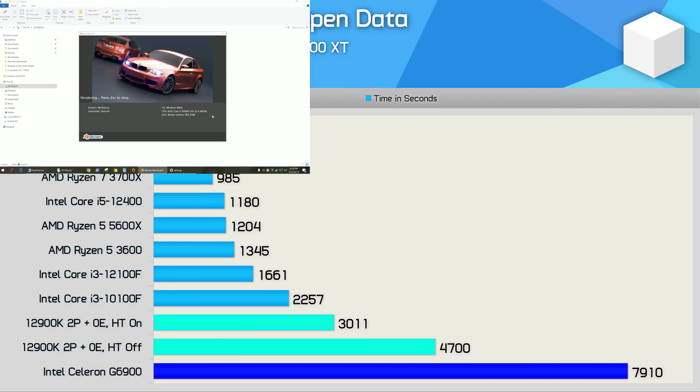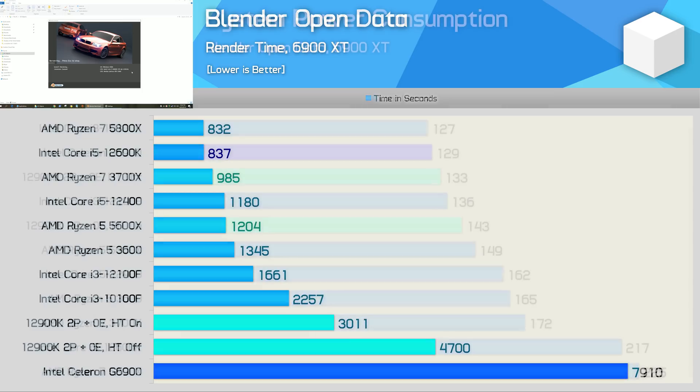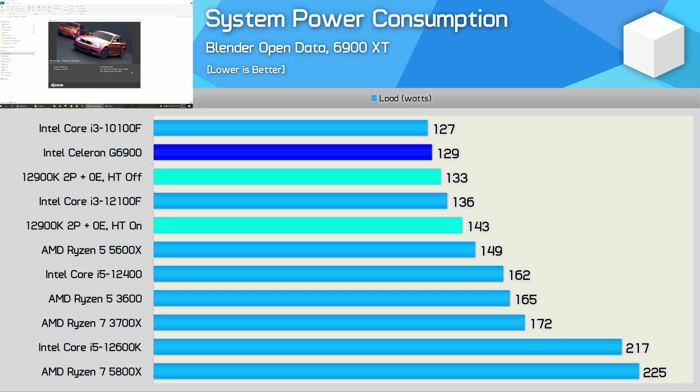The last application benchmark is Blender, and this is a particularly terrible result for the G6900 — the 10100F was three and a half times faster. The dual-core 12900K was almost 70% faster, and hyper-threading boosted performance by a further 56%. Disappointingly, the G6900 consumed slightly more power than the Core i3-10100F despite being significantly slower, so power efficiency is not impressive either.